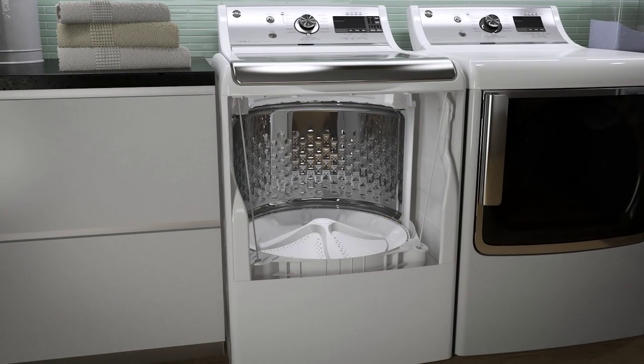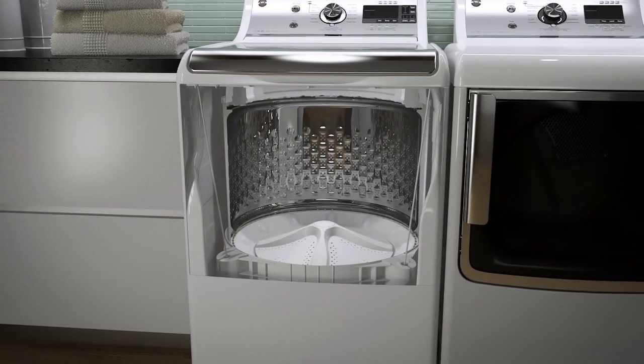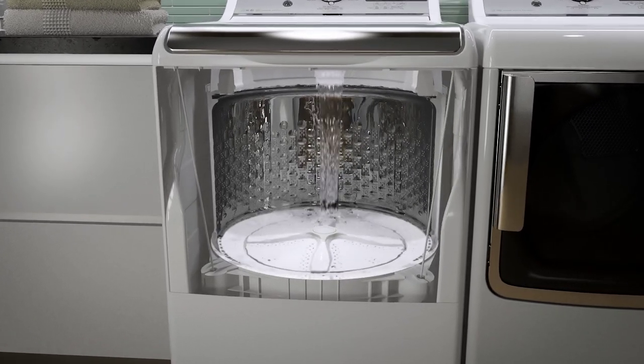With GE top-load high-efficiency washers, the traditional post-style agitator is replaced with an infuser wash plate at the bottom of the basket. It requires very little water, which may be surprising at first, but is very normal.